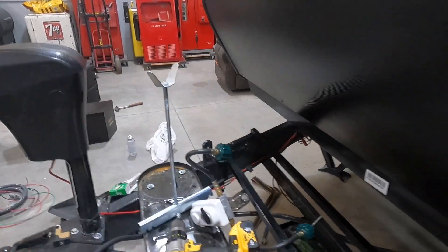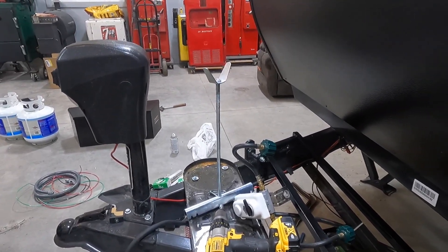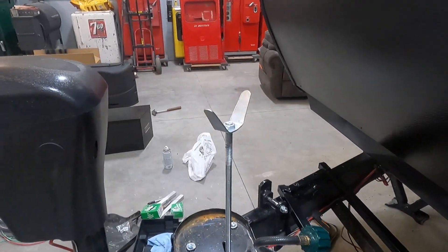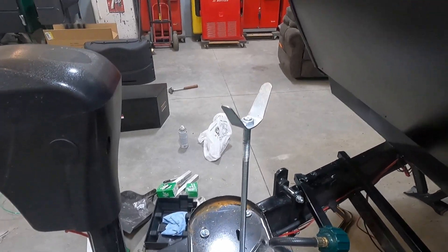After doing some measurements with the box, the propane tanks, and everything on there, I did have to move the base forward — approximately two inches — and that's what I'm doing right now.